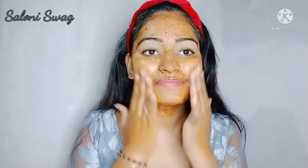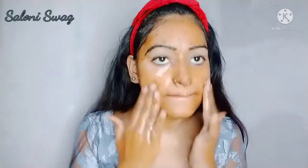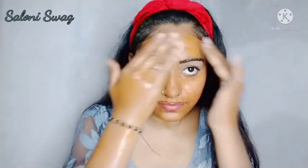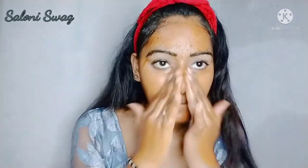Leave it for 10 minutes. So guys, 10 minutes are completed. Now I massage my face for 5 minutes. You should gently massage your face like this.